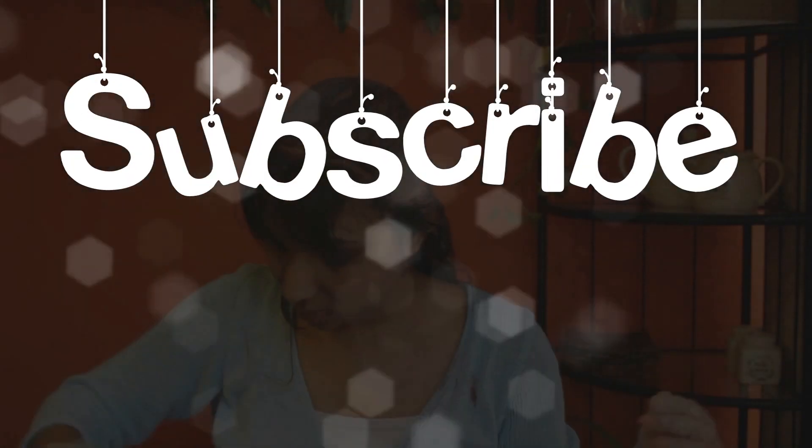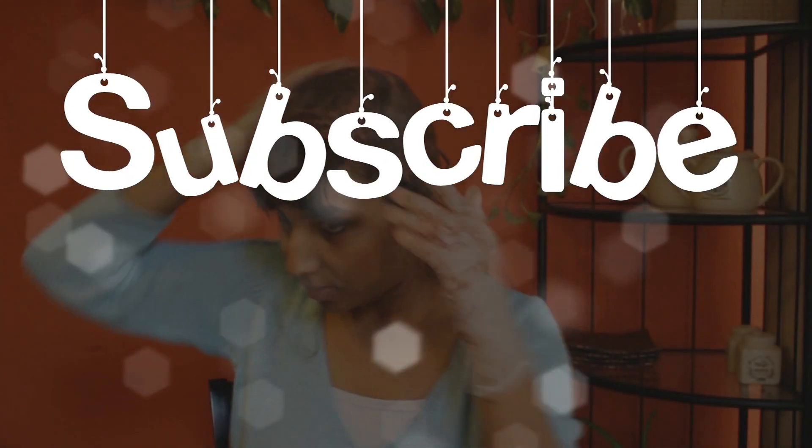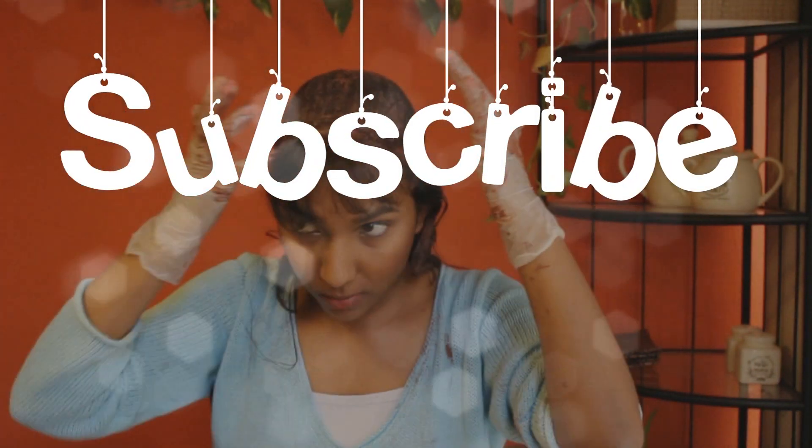I also have hibiscus leaves which are dry, and I'm going to be showing you guys in the future a video on how I make my hibiscus hairspray. So stay tuned and subscribe to my channel so you guys catch up on that as well.